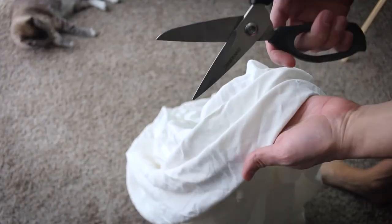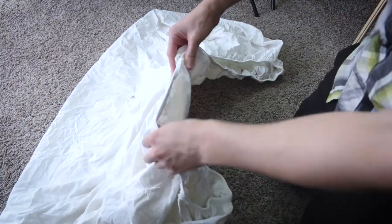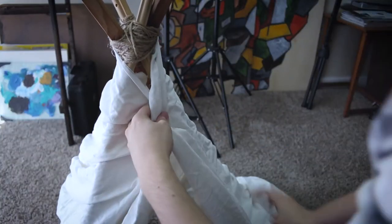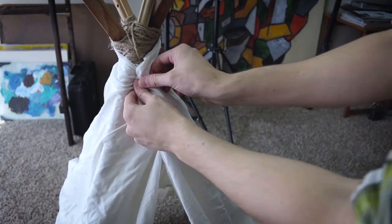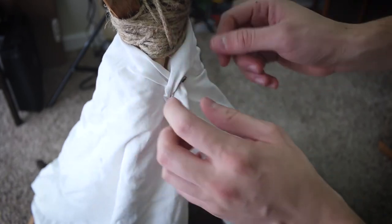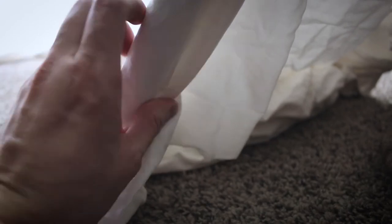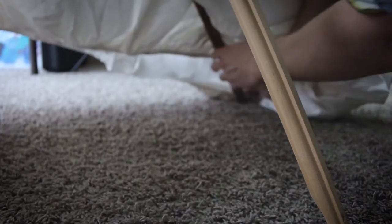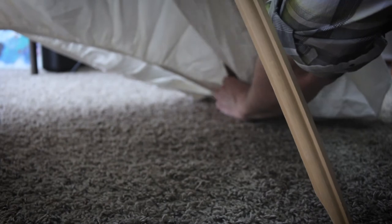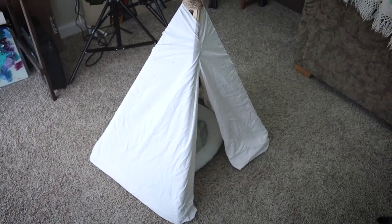I was gonna cut the sheet and wrap it around, but I'm just gonna try folding it and wrapping it around instead — work smarter not harder. I'm gonna fold this in half like this and wrap it around, and you know what, it looks pretty good so I'm not even gonna use my scissors. I just need a safety pin and I'll pin it like this. It has this stretchy band so I'll just put it on the edge and tuck it under. Throw a cat bed in there and boom, it's a teepee — it's done.